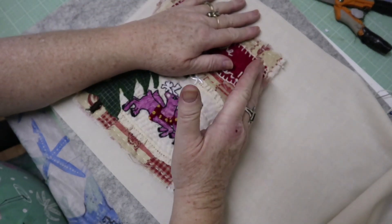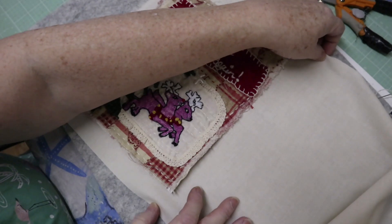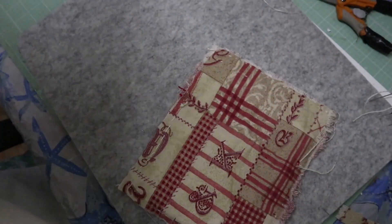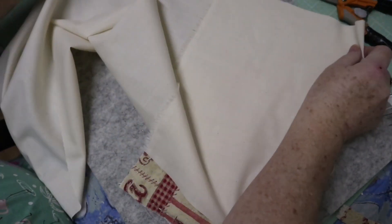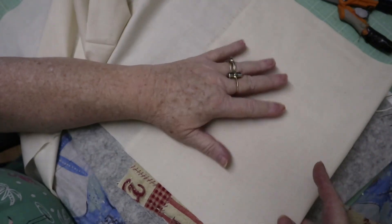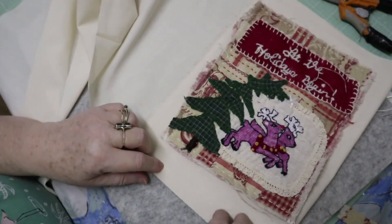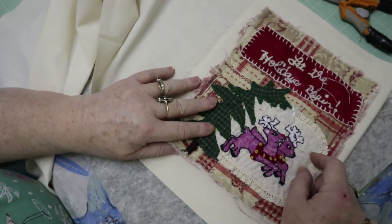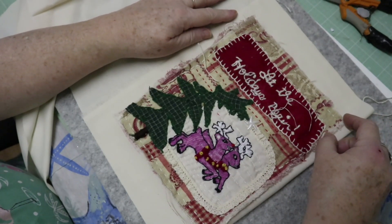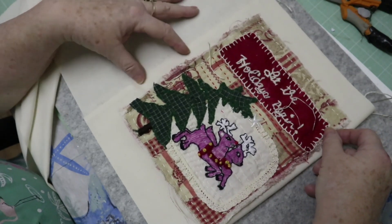I want to get a baseline for where I'm going to fold these. It looks like right about here. I'm making this up as I go, so we're open for the best on it. I'll have to trim it down because it is a little longer, but I need some extra to attach — and that should be enough to attach.